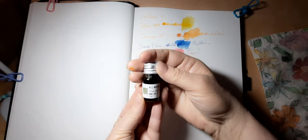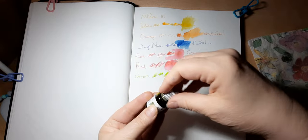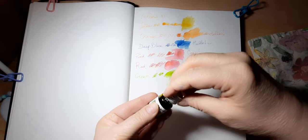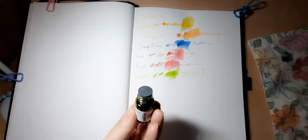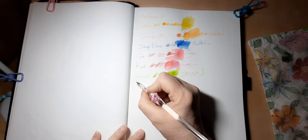This next one is 'Greg green,' so let's take a look at this one — looks like an olive green, but we shall see what it swatches like.